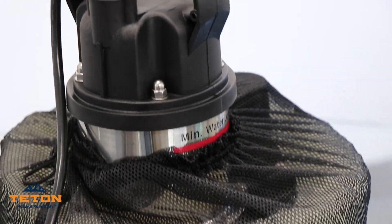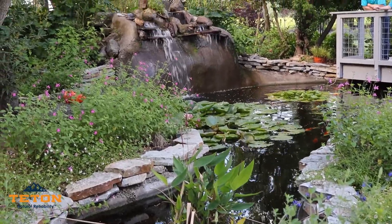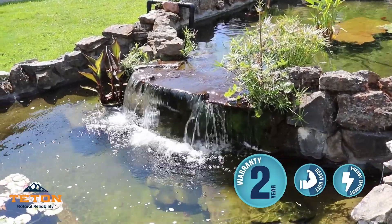The XPF series submersible pump is a perfect choice if your pond requires 24/7 continuous operation, and it is backed with our two-year warranty to ensure reliable performance for years.